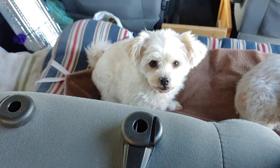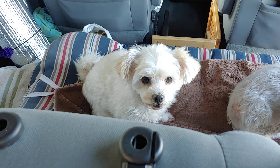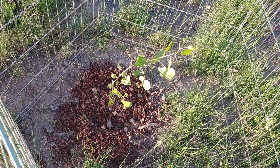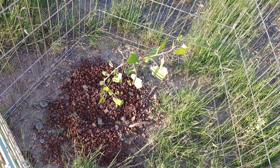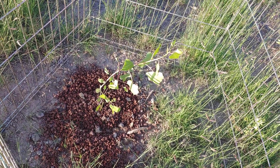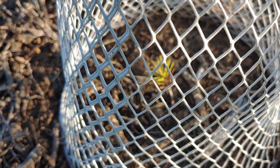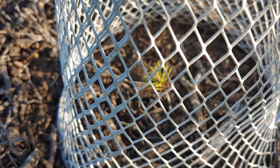Look at this kitty peeking up over the seat. Here's the cottonwood tree — it just keeps on growing. Pinyon pine seedling. The other one's looking a little brown — pinyon pine seedling.